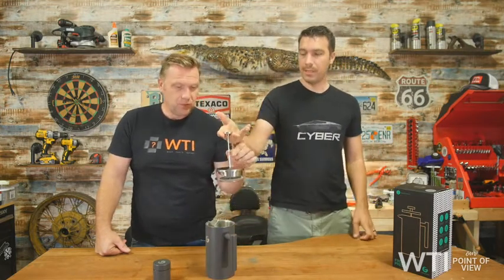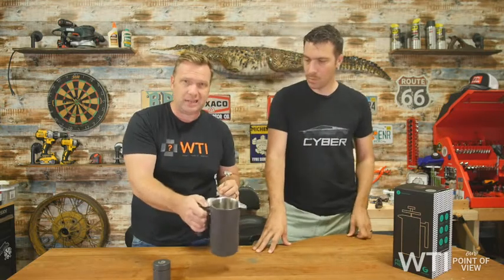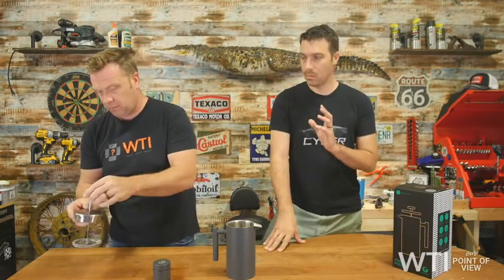And then you have this guy — you think it's just a plunger, but no. Normally these are like a glass carafe, or I have a stainless steel one at home. But this is military-grade steel. Really good quality.